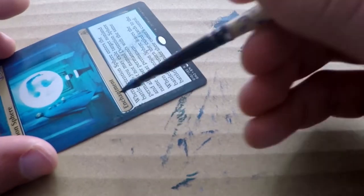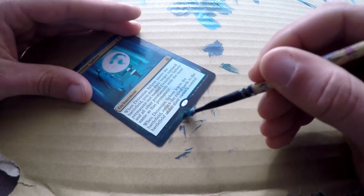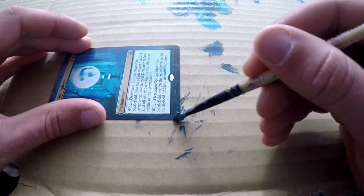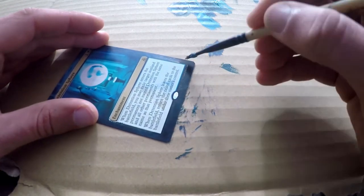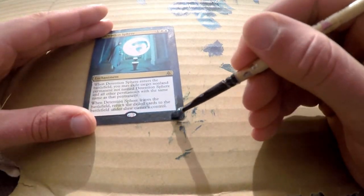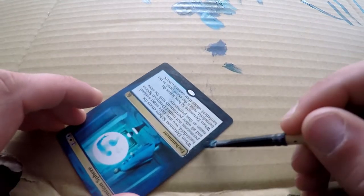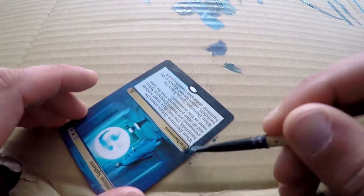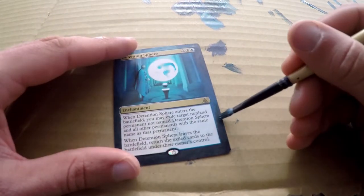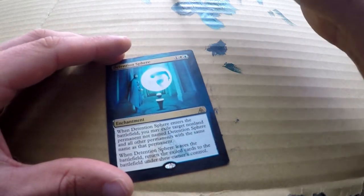A good thing about this Detention Sphere is that the only thing we're painting is basically walls and they all have the same texture. For this one in particular, it's very light on detail, which makes it easy to actually alter this card. I'm getting darker and darker towards the bottom because the further away you get from that sphere, which is in the middle, the less light should strike the floor or the walls. So the further I go towards the bottom of the card, the darker I want it to get.